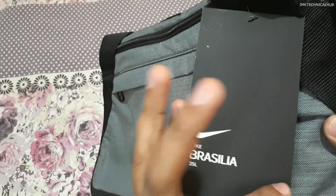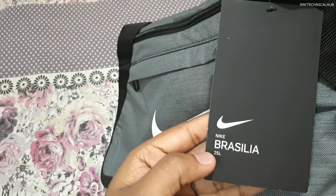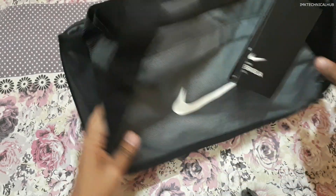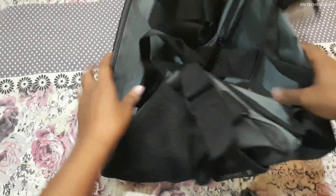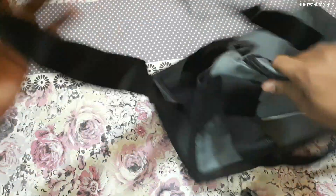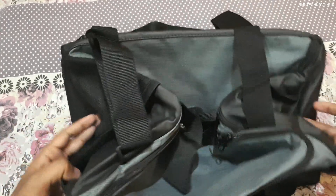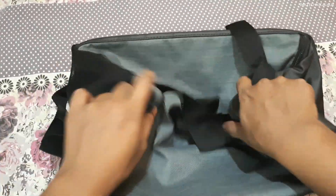It is also written here: Nike Brazilia, and this is a 25-liter backpack. I will show you from all sides — you can see the size is not too big. It can be used for the gym and also you can carry some clothes as well.